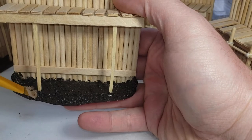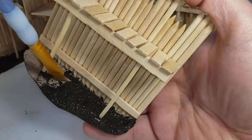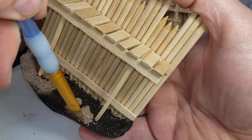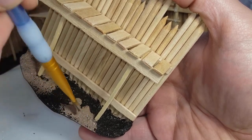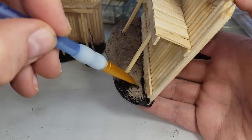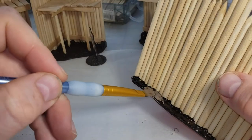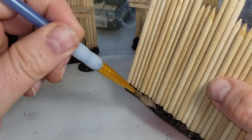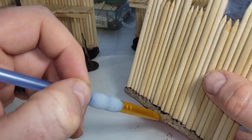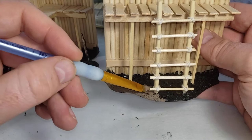Once dry, I come back with one of my go-to favorites for ground — Mississippi mud — and give the ground a nice thick coat. When I spread it on, I make sure not to go too heavy; I want that texture from all the glue and sand work to shine through. Try not to paint too high up on the walls, but a little bit won't hurt because it's essentially acting as mud. A little mud towards the bottom of our palisades is going to look completely natural — these are trunks of trees buried in mud, after all.